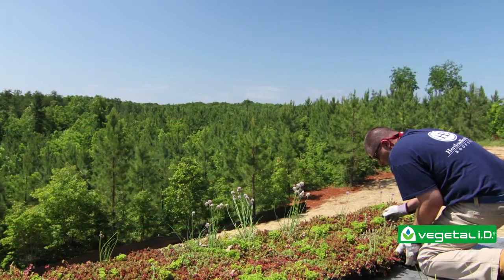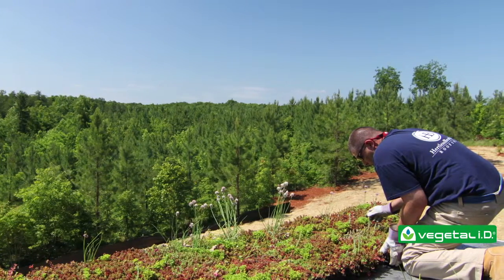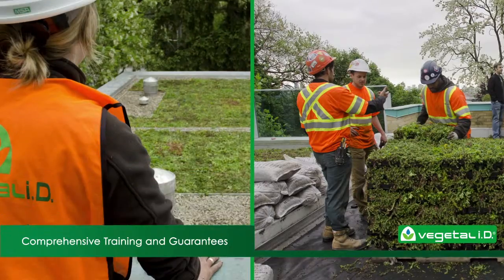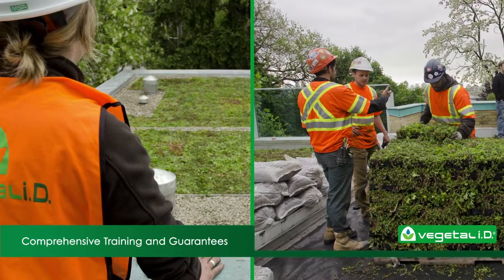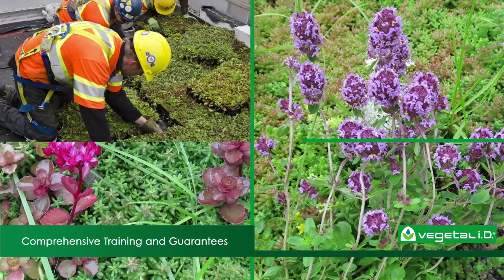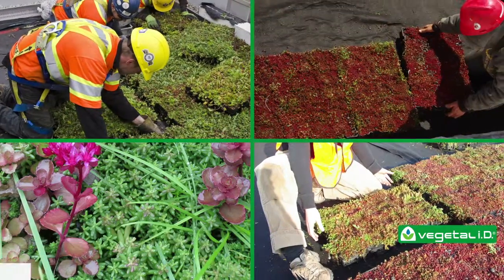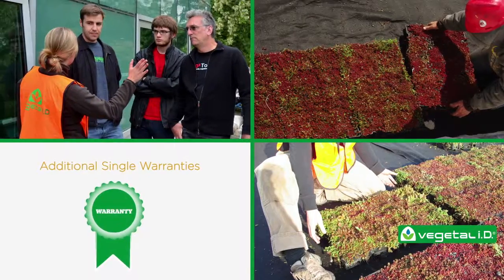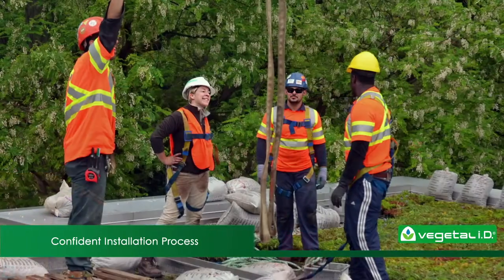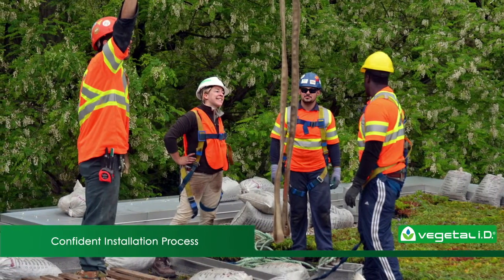Still worried about getting into something new? We understand that you don't want to put your livelihood on the line, and that's why we offer comprehensive training and guarantees. Hydropac warranty support includes protection for the plants as well as the actual modules, and we also offer single warranties from the membrane manufacturer. Our customer service staff strives to minimize your risk so that you can confidently install green roofs for your customers to feel good about.